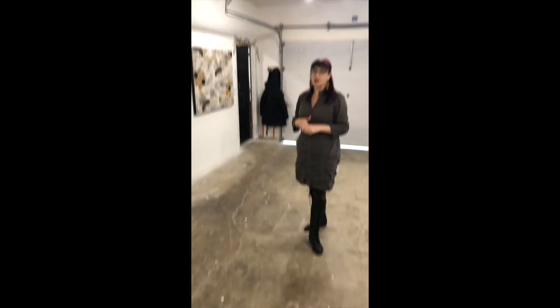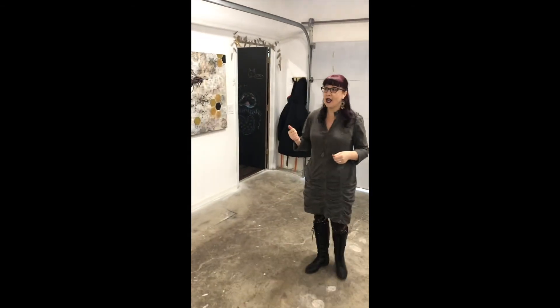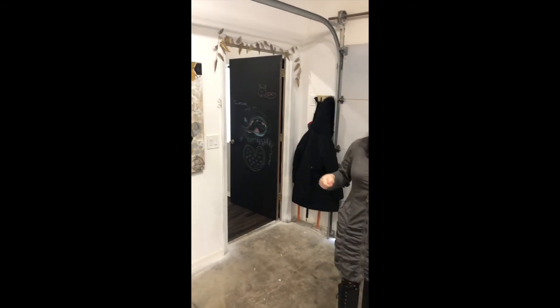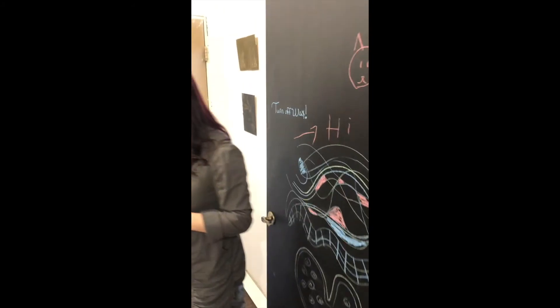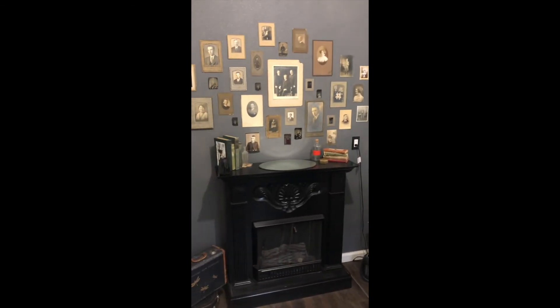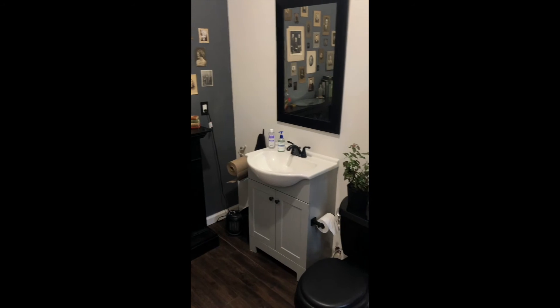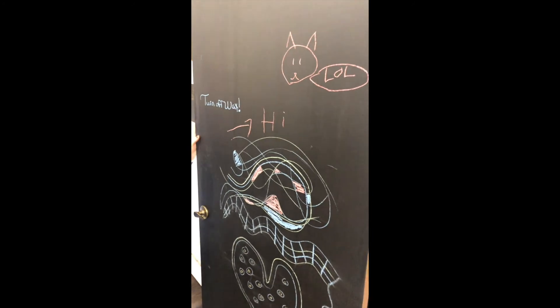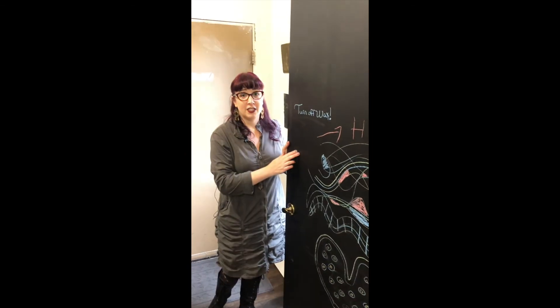Last but not least is something I think is really cool — I've never had a bathroom in any of my studios before, and this one happens to have one. It was really scary before, but I put a lot of work into it, completely redoing the floor, walls, sink, and everything. I put in a faux fireplace, vintage pictures, and some artwork to make it a lot more comfortable. I also painted the front and back of the door with chalkboard paint, so I can write myself little messages and reminders, and my kid can draw on the wall — just a fun little addition.